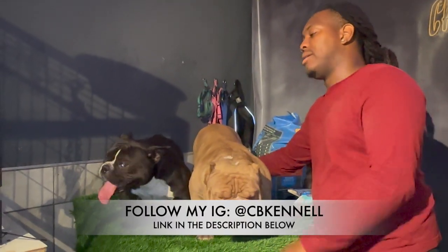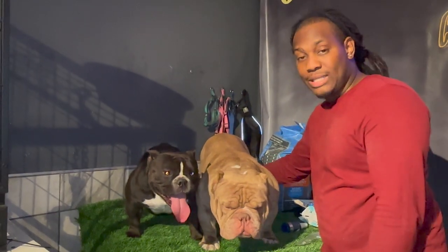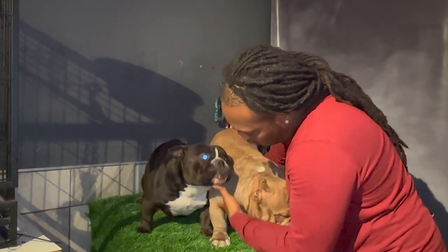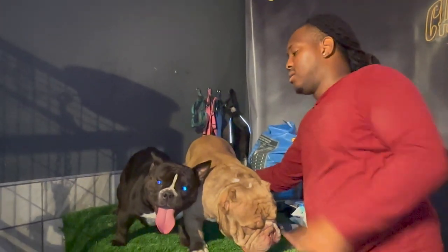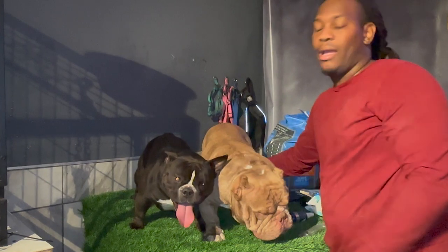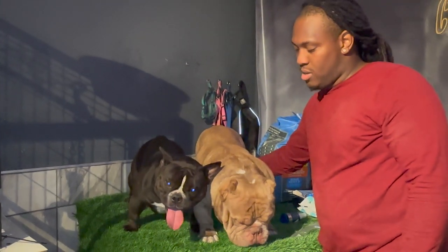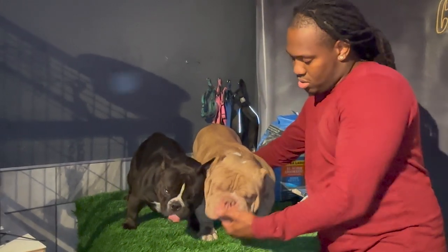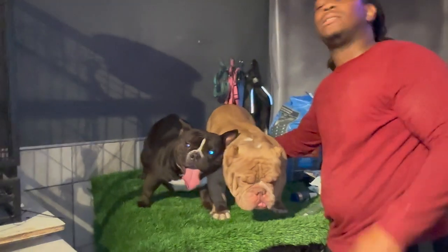I guarantee we'll get black out of this litter. Got the blood out of her — now I'm pulling King Juice. Look at these dogs — clean feet. He carries every color except merle, and she carries every color except merle. Of course she's just black, but her dad was lilac, and Don Juan is in the pedigree, so it's going to be a nice breeding. Comment down below what y'all think.